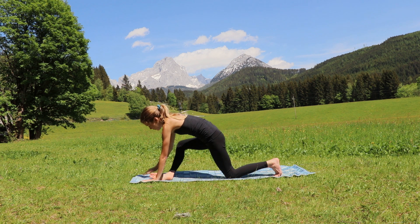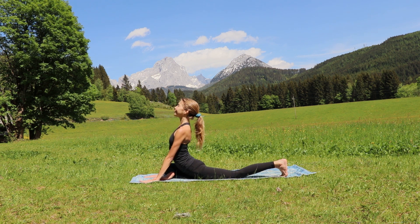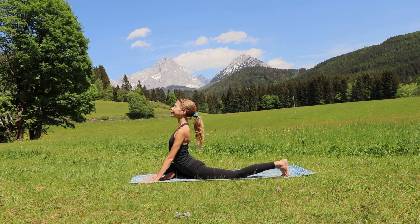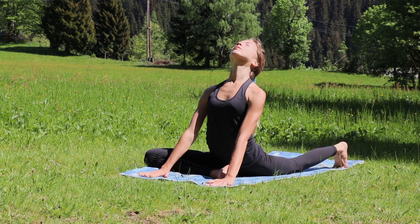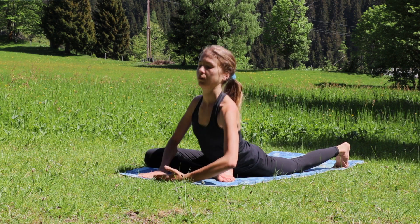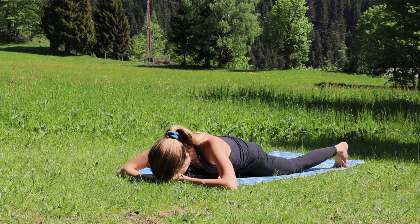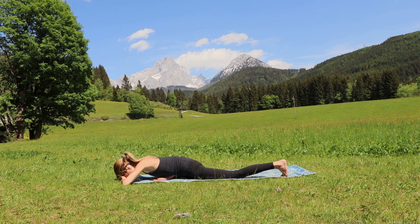Tuck your left toes under and bring yourself into a pigeon position. Make sure you're pushing that left hip up and right hip back so they are in the same line, in alignment. Open to the sky, inhale, and exhale bring yourself all the way down if your body allows — if not, just stay where you are. Enjoy this beautiful deep opening pose, breathe into your right hip, feel the intense opening of the right hip and a beautiful stretch through the left side of your body.